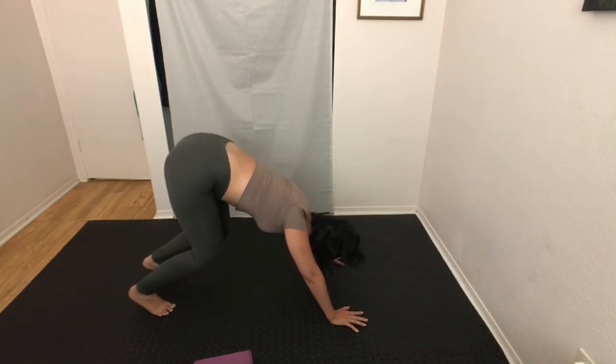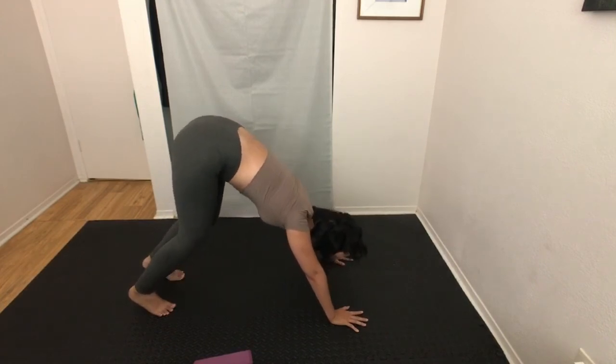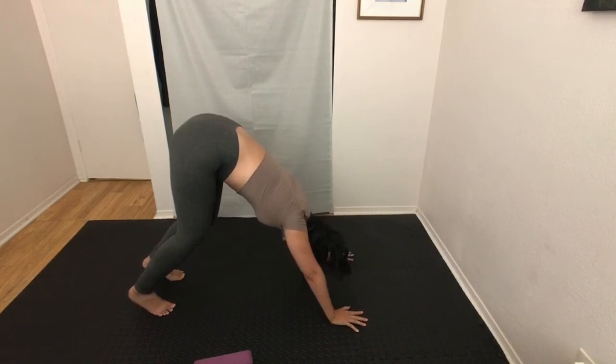It may not look the same but it is a similar motion. Press your palms firmly and protract — reach, reach, reach — and you can feel the elongation from your palms all the way up to your shoulders, up your spine, and up to your hips.